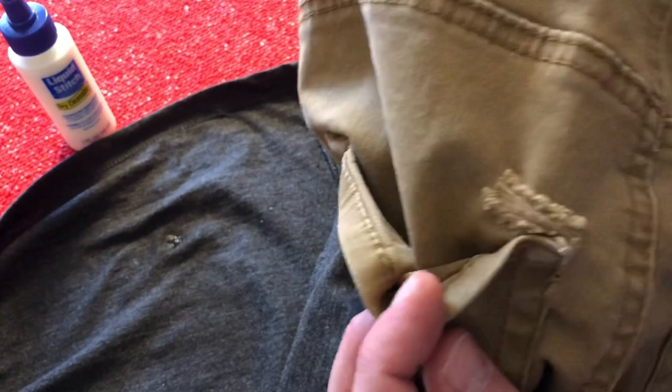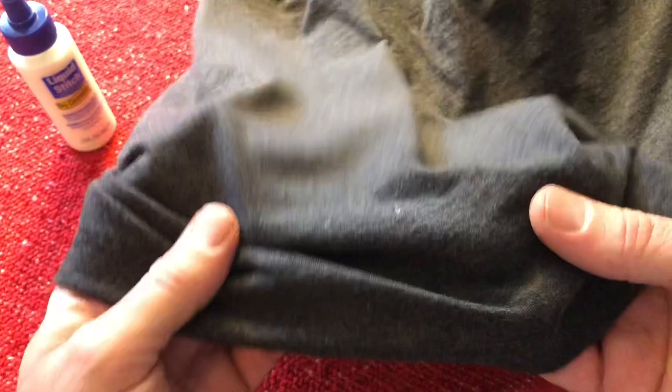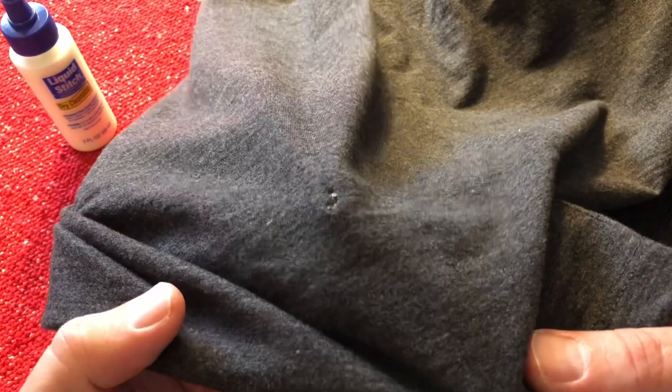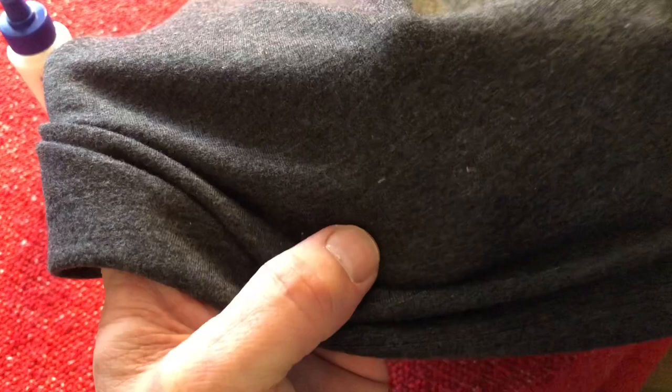Let's move over to the t-shirt. Because it was a circular hole, it was a little bit more difficult. Same thing — it's almost like a hot glue gun. You can definitely still see the hole. It's closed up, and I think it might prevent the hole from getting bigger, but by no means is it making the hole look brand new again.